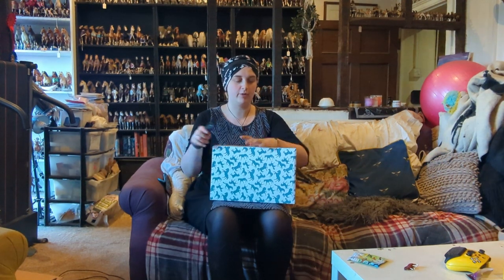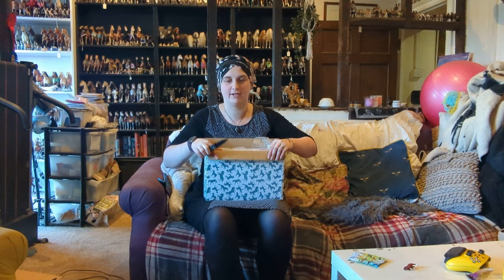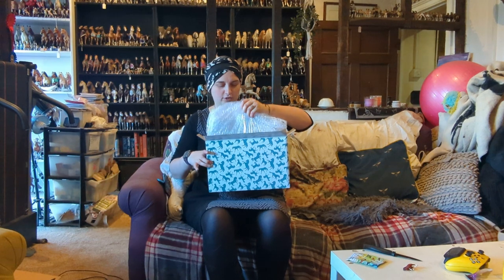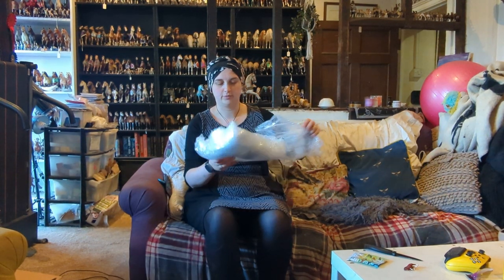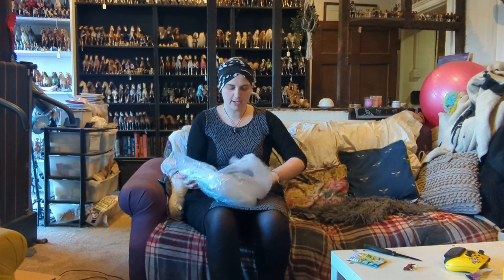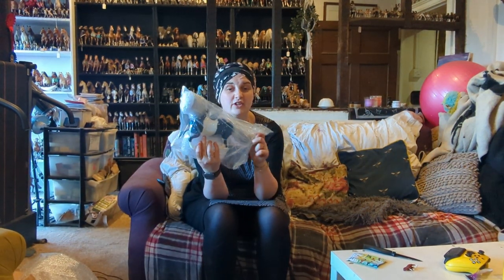Let's slice him open — remember, do not open with sharp instrument. We listen to no rules, do we Magpie? She's just sat staring at me now, completely confused. Nothing like the smell of a glossy model horse in the morning. Let's open him — so much bubble wrap!